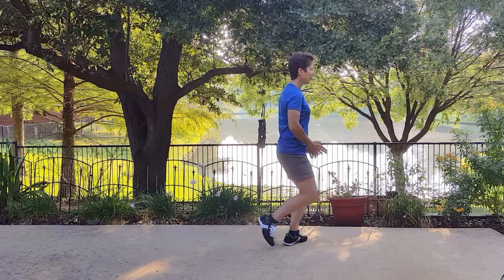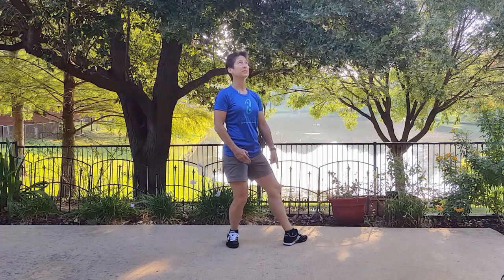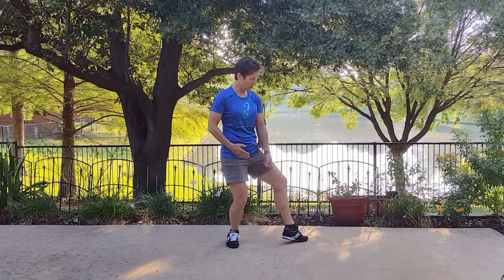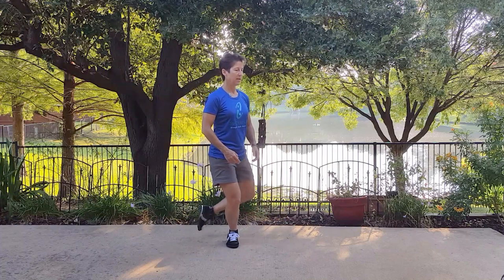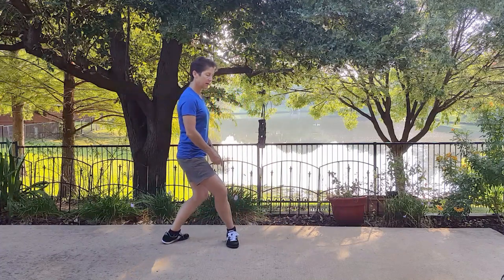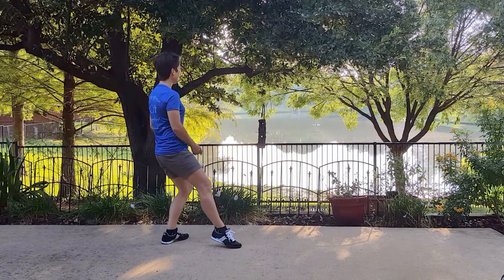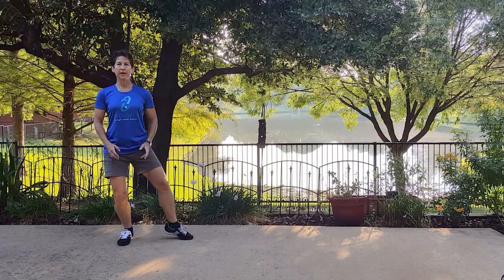Then we step back, and you can see how awkward that front foot is. As we turn our dantian, the toe pivots our heel outward. I'm exaggerating it a little bit. And then we step back and turn, pivoting. And one more — stepping back, turn, and pivoting.